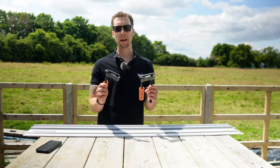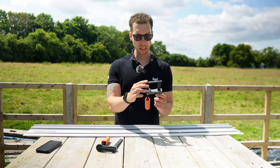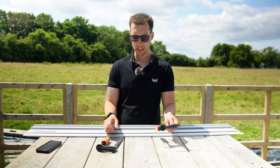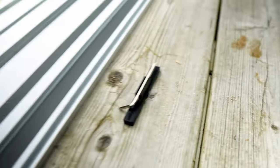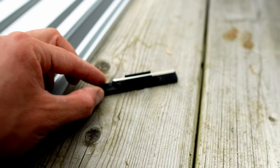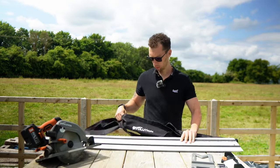You're also going to get two clamps that have been redesigned since the previous versions — these now have a little bit of rubber on the ends to prevent your material being damaged when you clamp. You also get an included allen key that can be used to tighten up the connecting bar on the tracks, stored in a little holder so it's less likely to be lost. And you'll also get a carry bag to store everything in when moving it around.